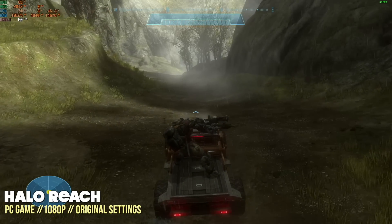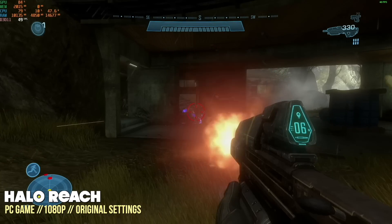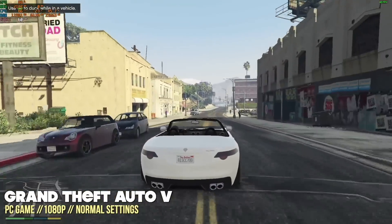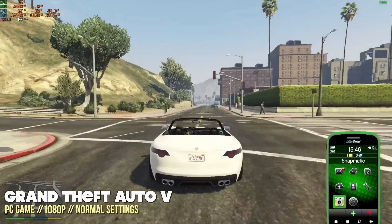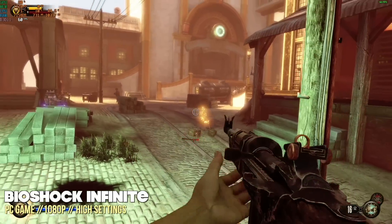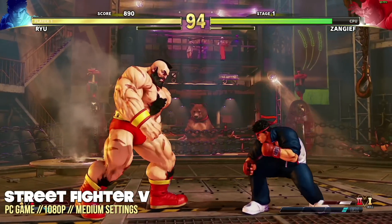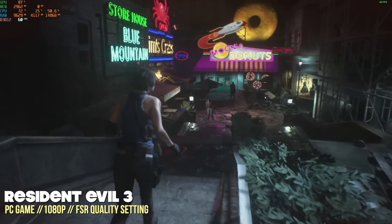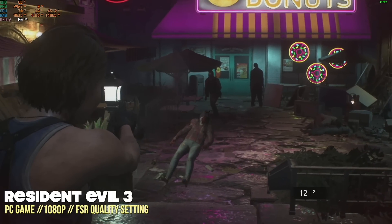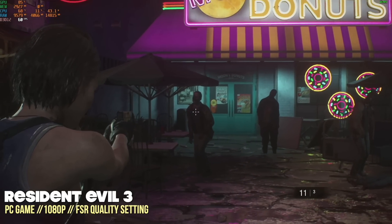Moving up to what I call the Xbox 360 / Xbox One era — games from about five years ago — at 1080p default settings. Games like Halo: The Master Chief Collection, Grand Theft Auto 5, Bioshock Infinite, and Street Fighter 5 each played really well at 1080p with medium to high settings. Moving into the next tier of former AAA titles, we got some mixed results. Resident Evil 3 at 1080p got a good frame rate with FSR enabled, and even on the FSR quality setting the game still looked really good.